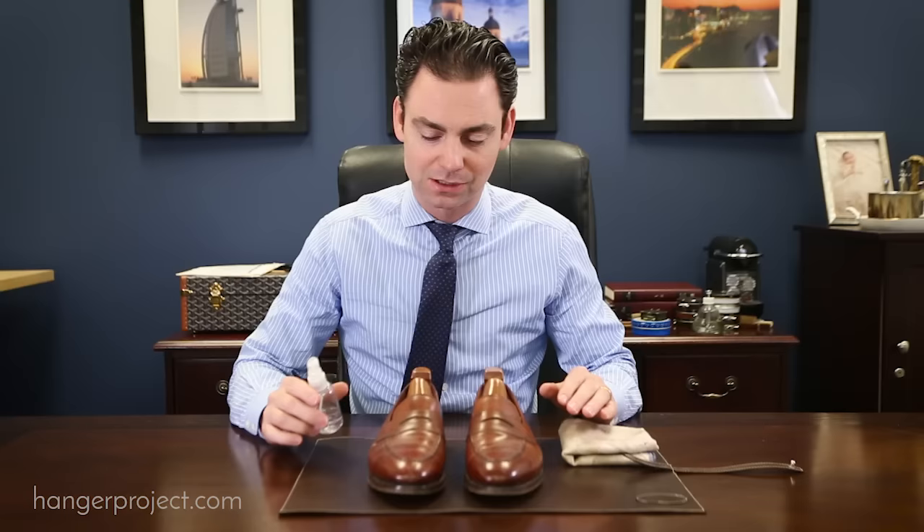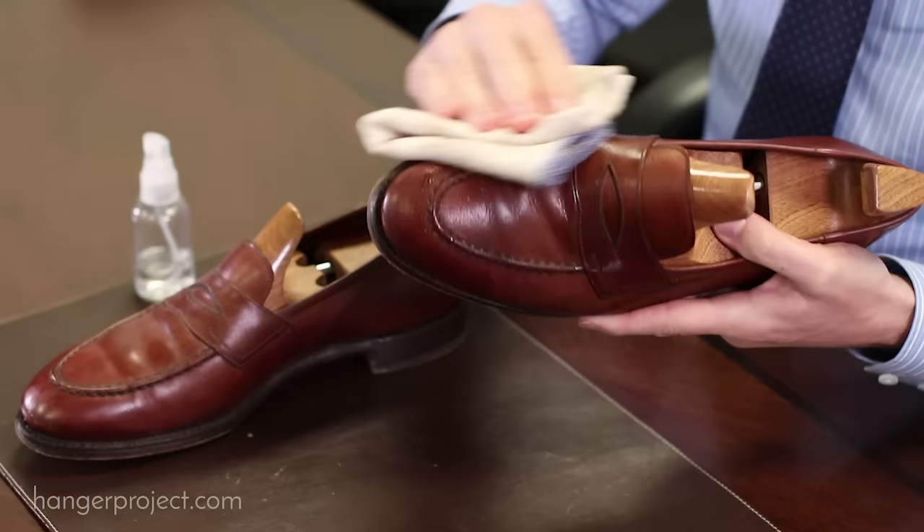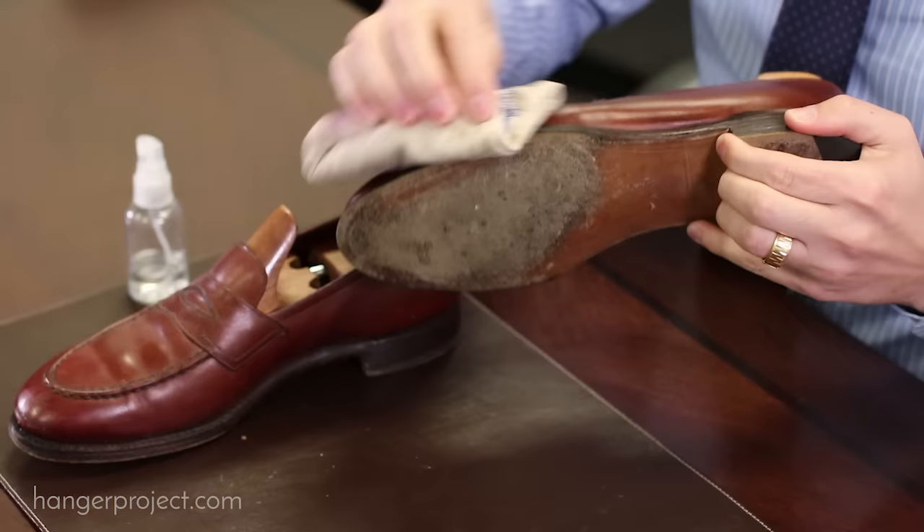So the first step is going to be just to gently clean the surface of the shoes using some water, just to remove any type of surface dirt. I'm going to use a spray bottle — you could dampen a cloth — but the purpose here is just to provide a really light cleaning to remove any type of superficial dirt that is on the surface of the shoes.